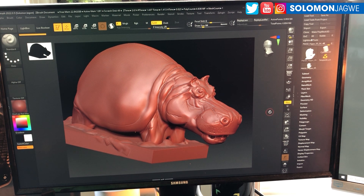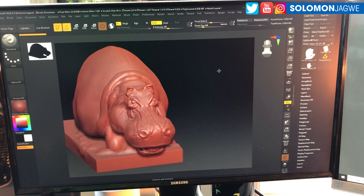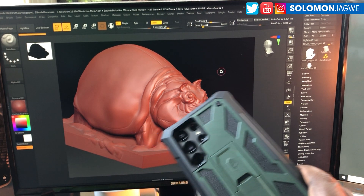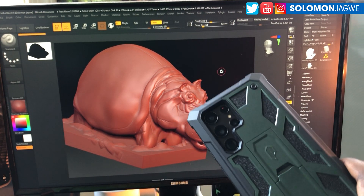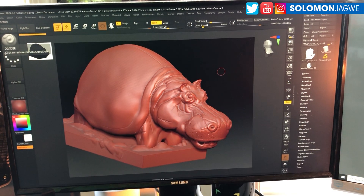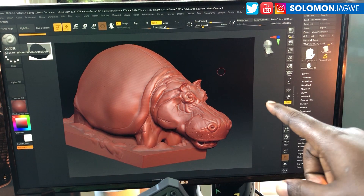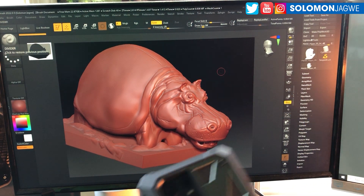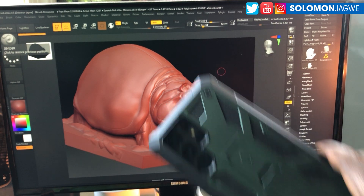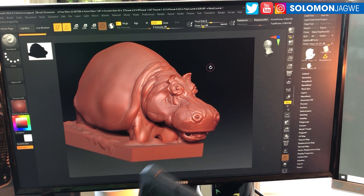Welcome back friends, this is Solomon Jagway. I'm back with another quick insight. Today we're in ZBrush and I'm doing a quick test. I have a new phone — the S22 Ultra — and my test is to see if I could actually run ZBrush. I'm running ZBrush 2022.0.5 on my Samsung. And guess what — just a little bit, look at that!